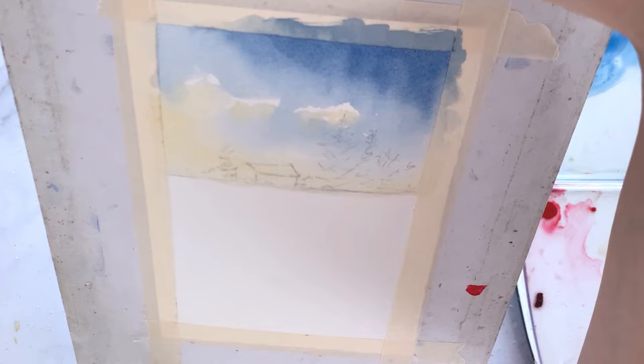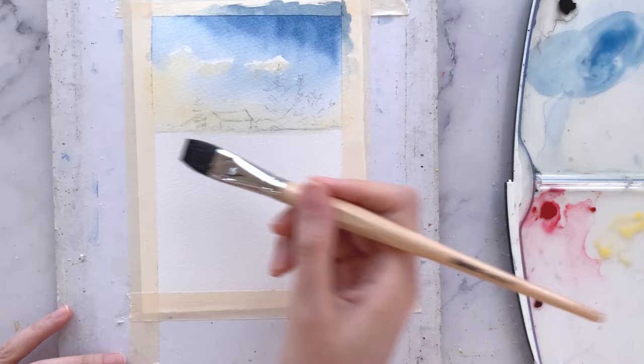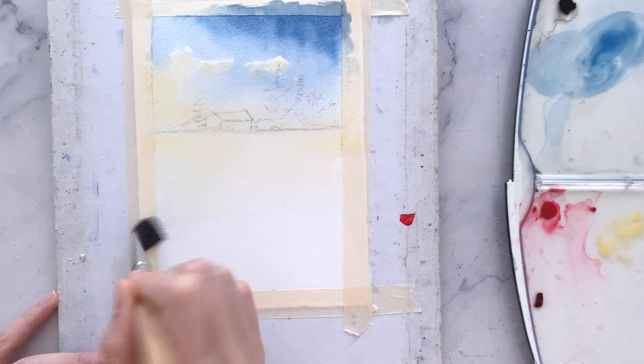Now I'm going to tilt the board around for the paints to flow into one another to create some movement for the skies. Then leaving the board slightly elevated, I'm bringing the yellows all the way down to the bottom of the paper.